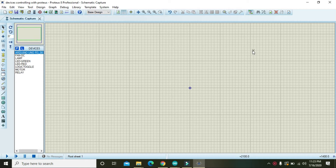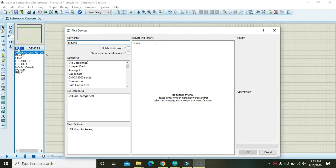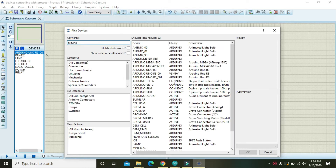In this video tutorial we will learn how we can control multiple devices with the help of Arduino in Proteus. For that, first of all you need to take an Arduino Uno.